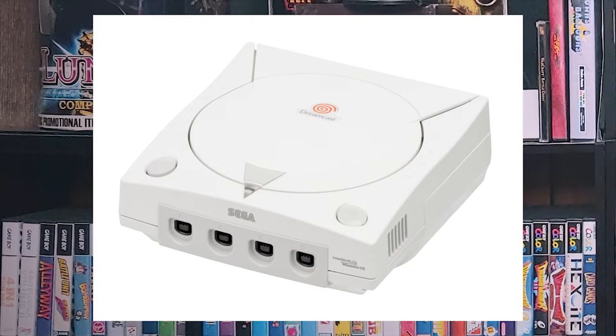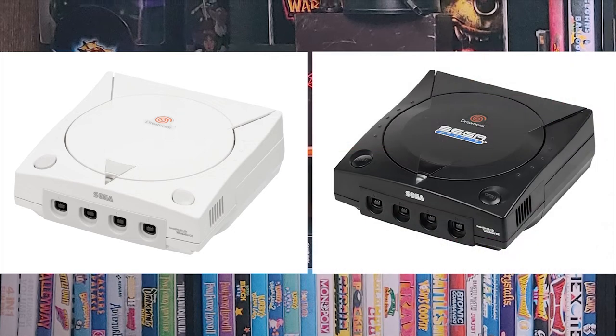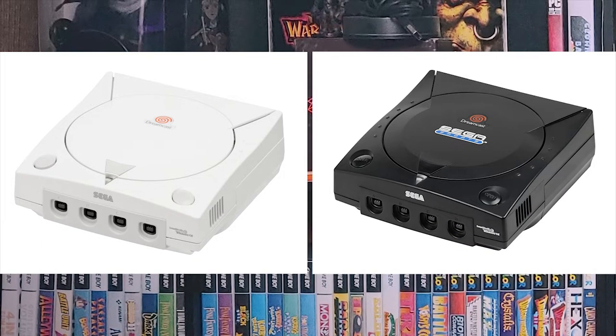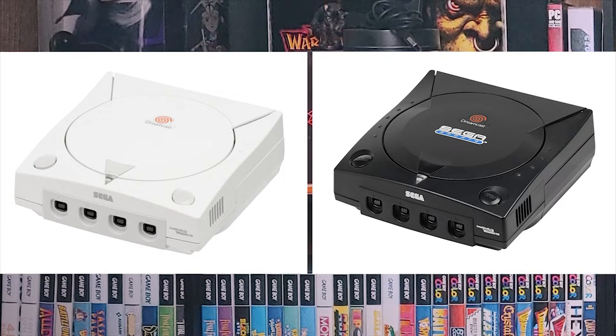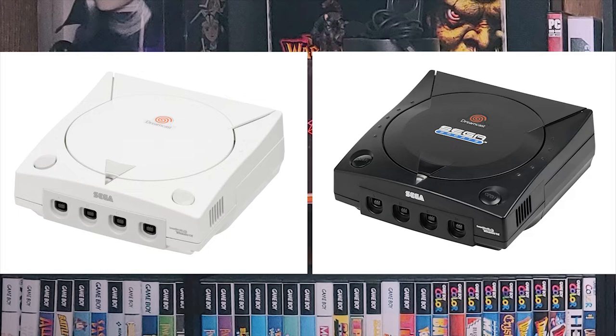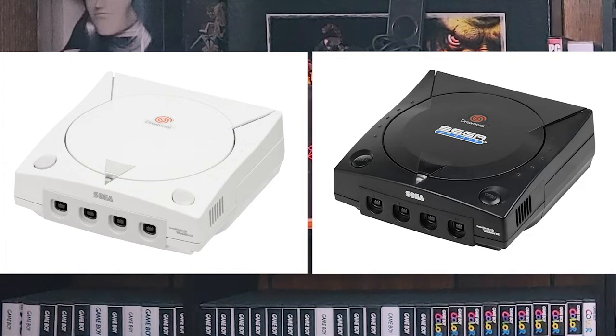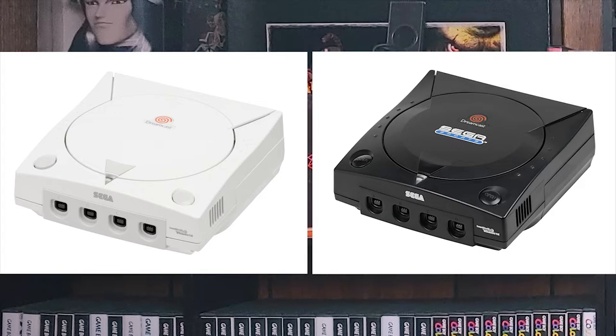The first thing to think about is that there are multiple versions of the Dreamcast, just in the U.S. I'm not going to talk too much about the Japanese variations because that's way deep into the weeds — we're just going to stick to the U.S. consoles. One version you'll see is just the plain white console, and the other one is the black console that says Sega Sports. No other variation was officially released in the United States. You can get replacement shells or swap Japanese shells onto U.S. systems, but for simplicity, we only got the white one and the Sega Sports Edition.